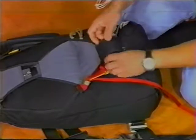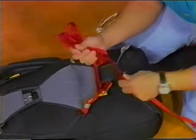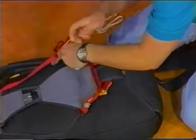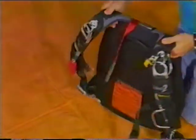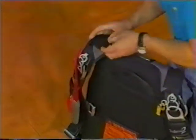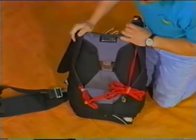Finally, close the main pin protector flap. S-fold the remaining static line onto the back of the container with the rubber band supplied. Then route the static line over the shoulder and under the tuck flap of the main riser on the right-hand side. This is used for transportation until the jump is ready. Tuck the main connector in the mud flap on the front. The rig is now ready to jump.